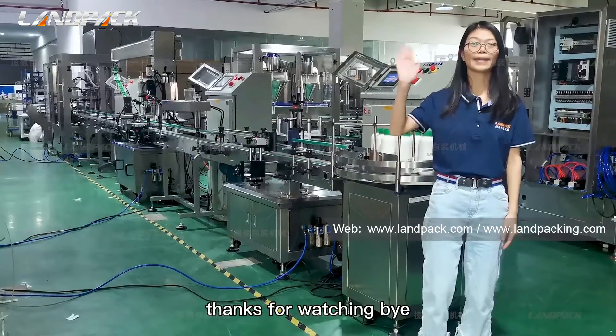We've gone through the whole system. You'll find that about three workers are totally enough to handle the whole line — one or two workers to arrange empty bottles, caps, and labels regularly, and one worker to collect the finished bottles. So if you want fewer workers to finish more daily production, please contact us for a perfect solution. Thanks for watching. Bye.